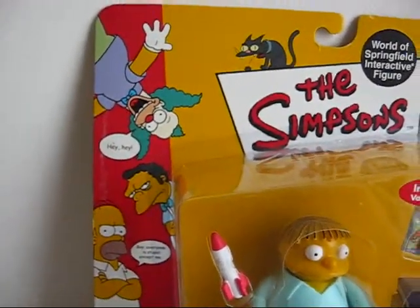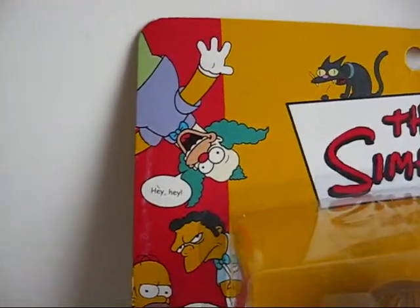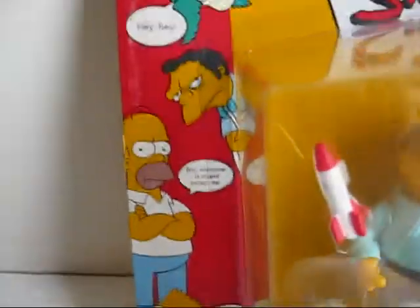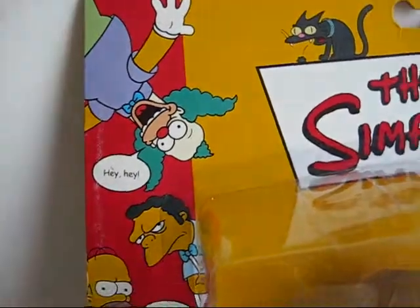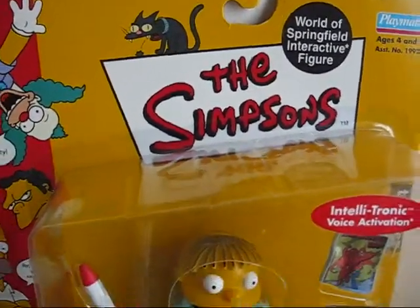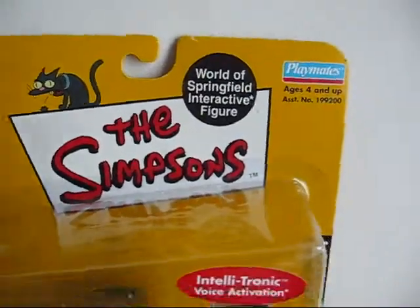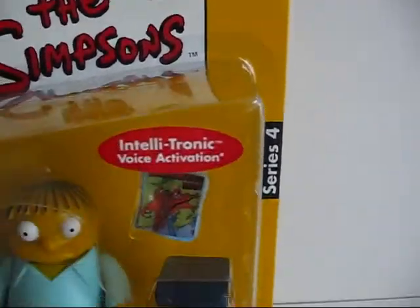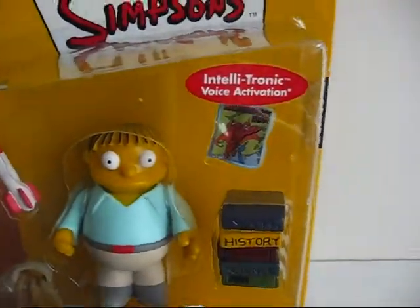Let me start off with the front packaging. On the side you have some characters from the Simpsons, such as Bart, Homer, Moe, Krusty, and Snowball. Then you have the nice Simpsons logo. These toys are made by Playmates, and they actually talk.